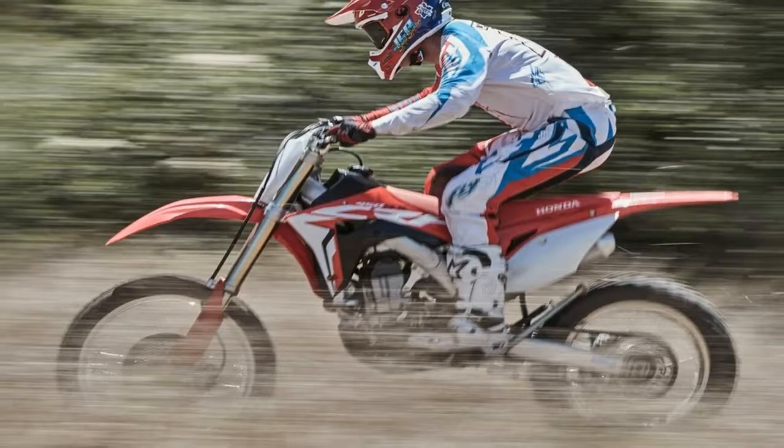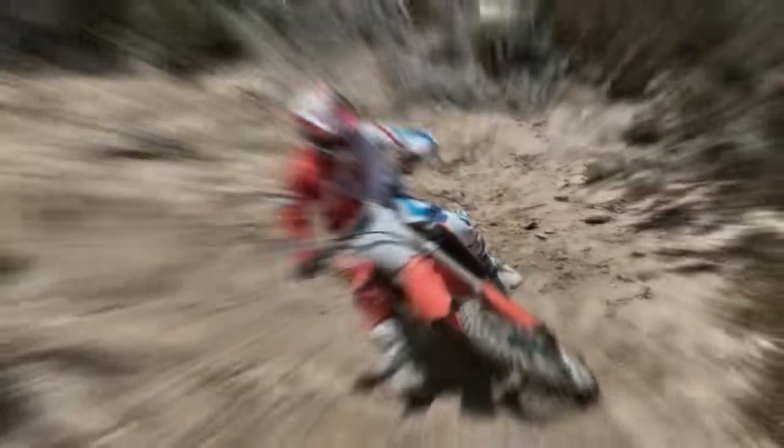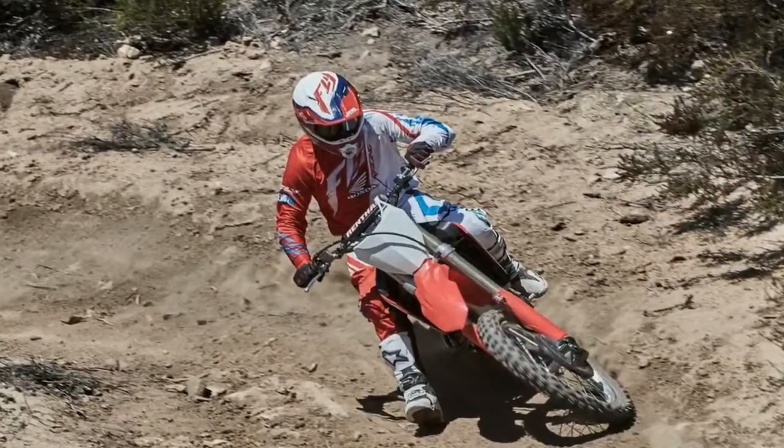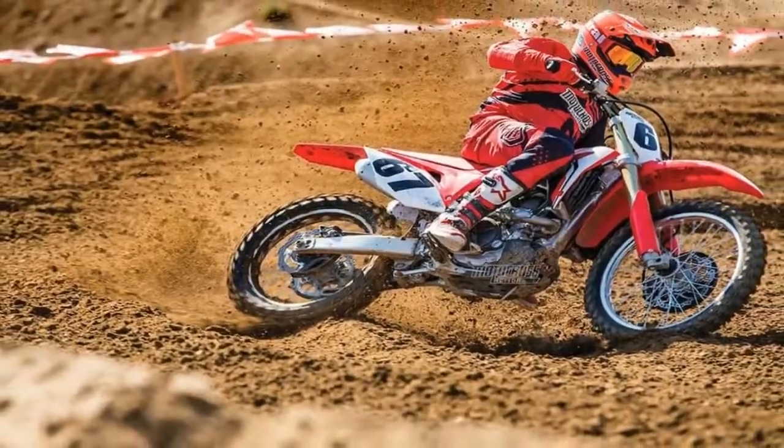Overall, the bike feels quick and responsive, with supple suspension and race readiness right out of the box.